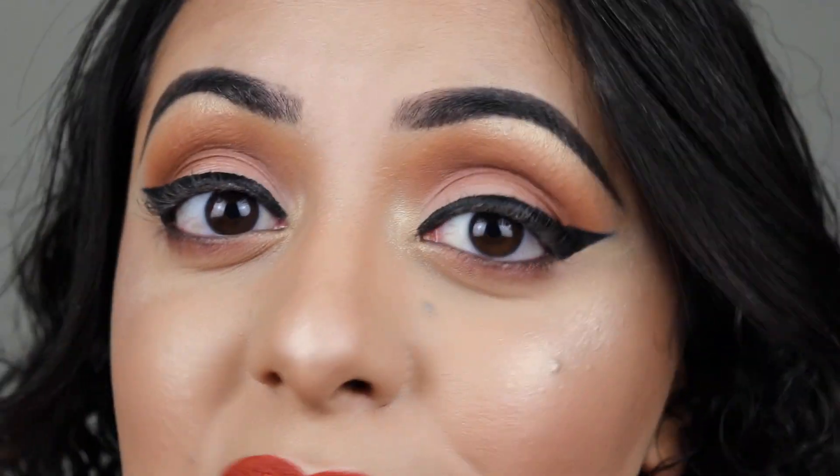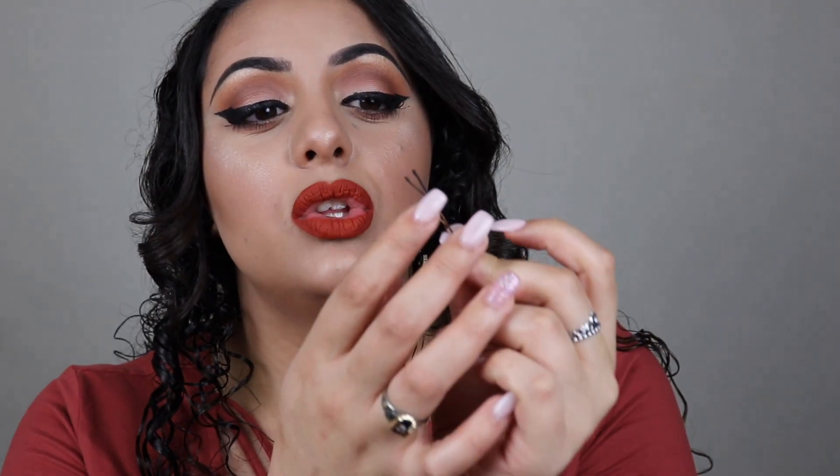I finished off my mascara, and here are my final thoughts on doing your eyeliner with a bobby pin. I'm not a big fan. It took me forever to clean up my winged eyeliner after using it, mostly because the bobby pin is not very sharp at the end of the wing. Overall it was something really fun to try, and you guys should definitely try it out and see if you like it.